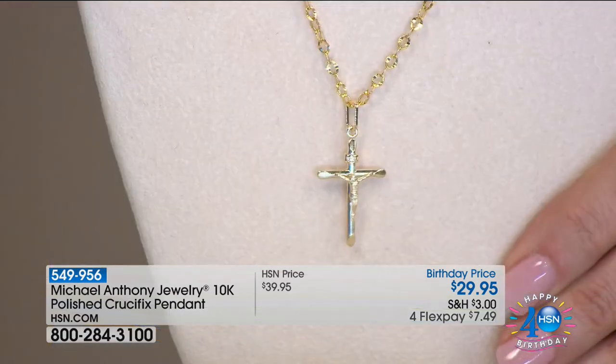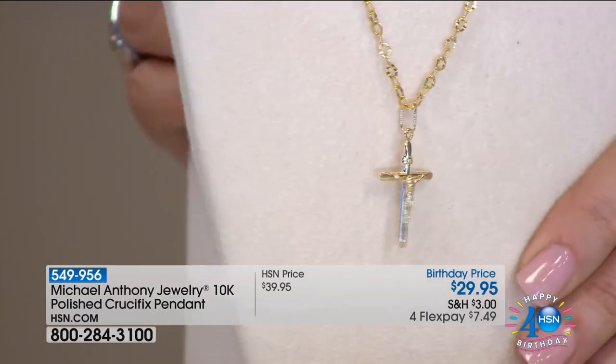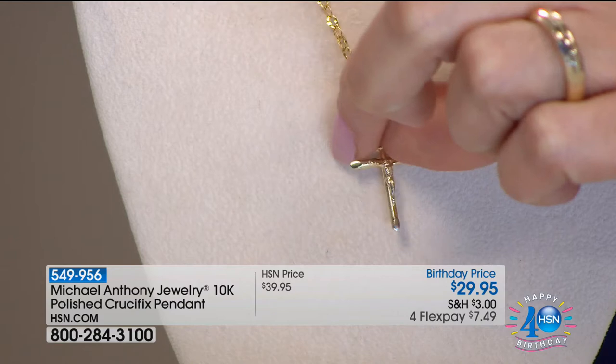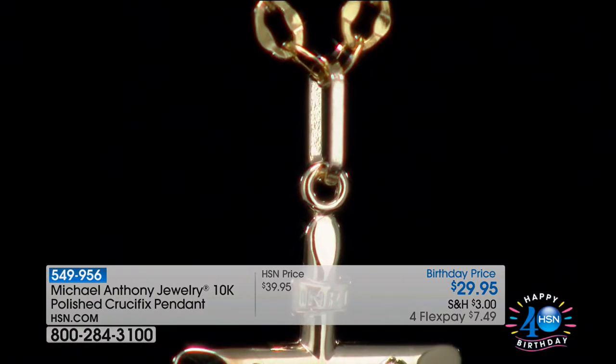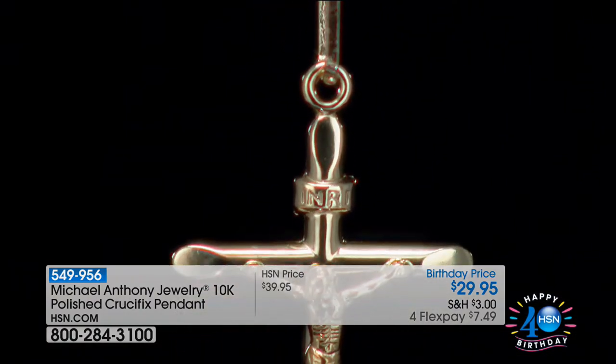The detail is awesome. You can wear it on any chain — we have it on the link chain and we have a rope also. Would you ever think you could buy a gold crucifix for $29? Not like this. It's $29.95. We only had about 250 and about 150 people came in immediately, so we're down to probably around 100 available.